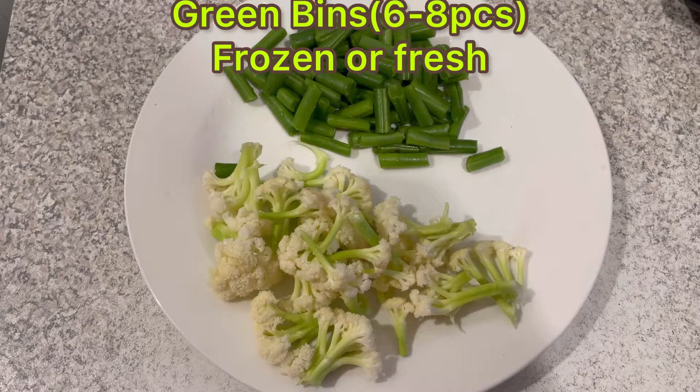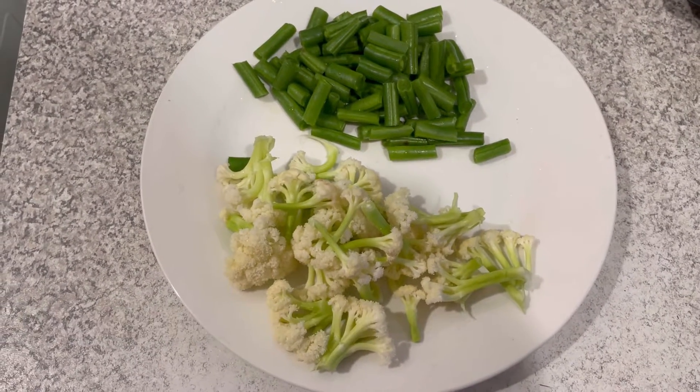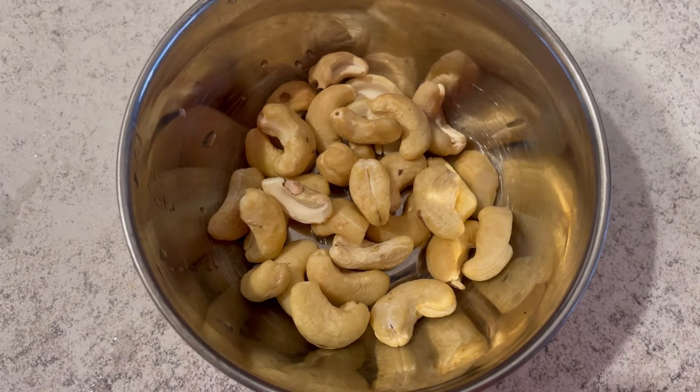Likewise I am taking capsicum, green beans, and cauliflower — cutting these into small sizes. Likewise I am taking cashew nuts — about one to one and a half handful of cashew.